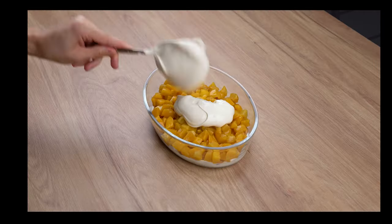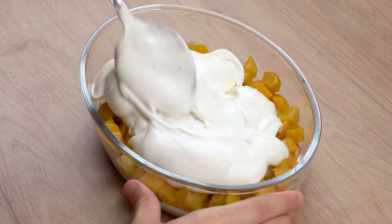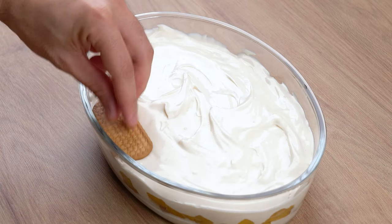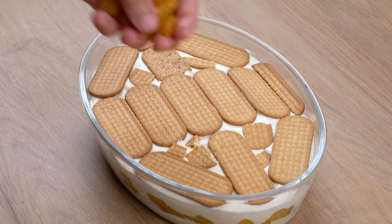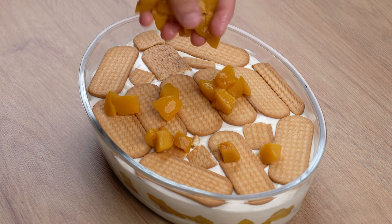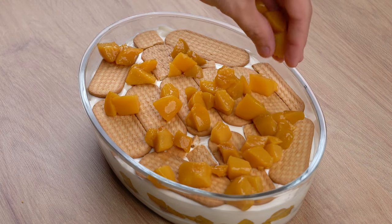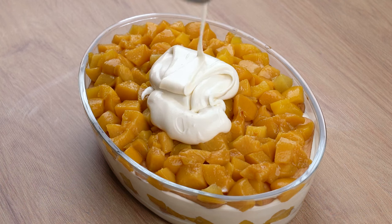For the fourth layer, add half of the remaining cream and evenly spread it with the spatula to make sure all the peaches are covered. Now make another layer of biscuits, forming the fifth layer. Then for the sixth layer, cover these biscuits with 100 grams of diced peaches. For the seventh and final layer, add the remaining cream all over the peaches and evenly spread it with the spatula to form a flat top.